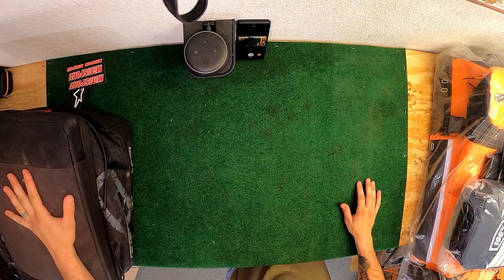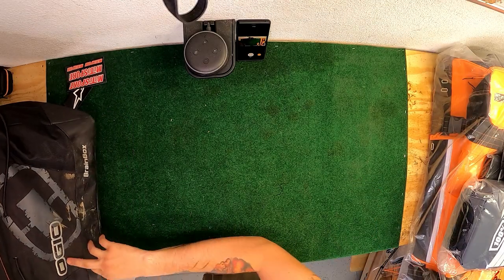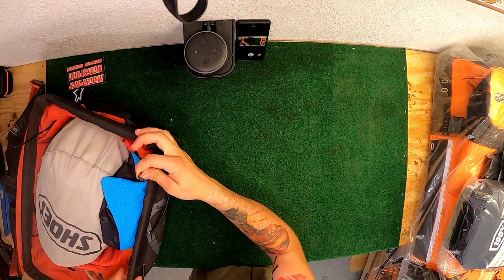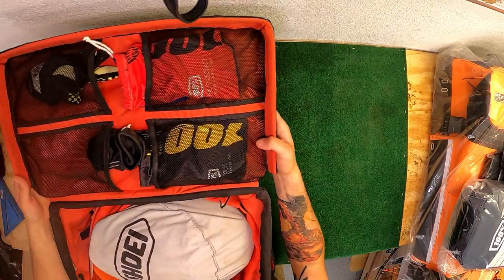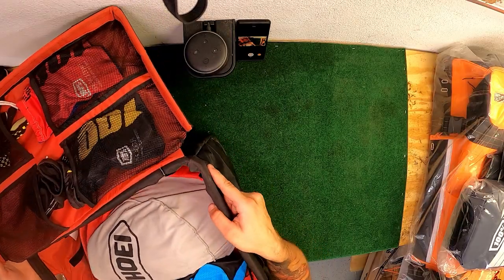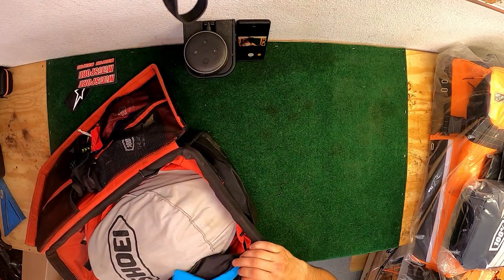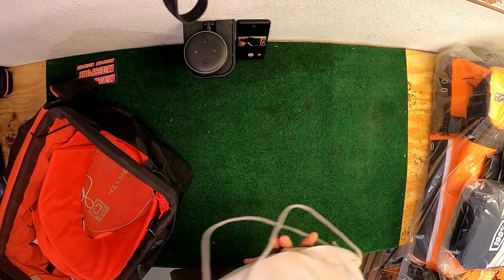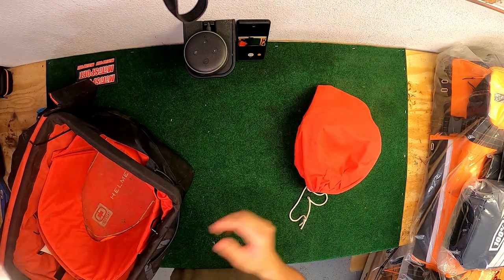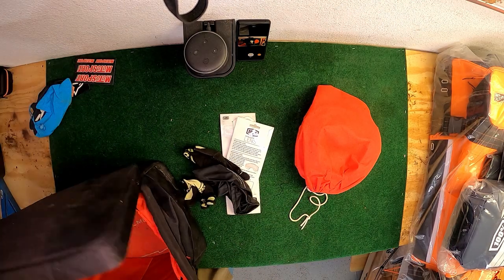On to the next thing. This is my old helmet box - you can see it's super floppy, it's called the Brain Box from Ogeo. It's got these metal rods that stick up and they always poke my goggles. I keep my goggles right here with some extra gloves, and every single time I transport this, those metal rods stick out - they're supposed to keep the box rigid but they keep poking my goggles and scratching up the lenses. It's just a pain. I'll take my old helmet out of here and do a review on it later since I got a new one.